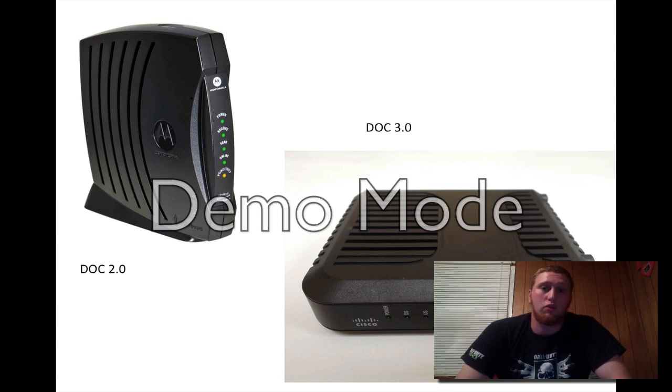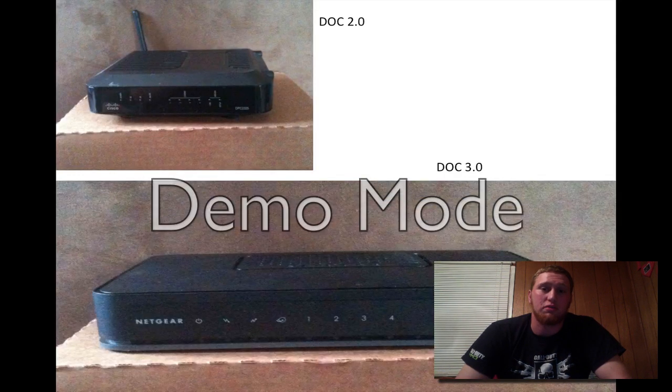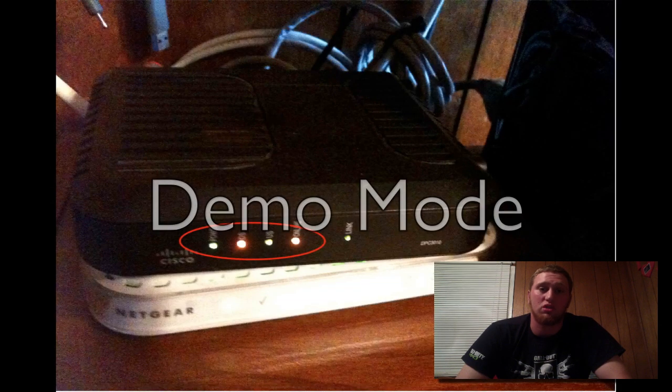There is no real main difference between DOCSIS 2 and DOCSIS 3 besides the style. This is a DOCSIS 2 and a DOCSIS 3 wireless. As you can see, the DOCSIS 2 has an antenna and the DOCSIS 3 does not. Just because one has an antenna doesn't make a difference — a wireless modem can be without an antenna. The easiest way to tell if it's a router is the 1-through-4 ports on the front, as well as all the ports in the back.